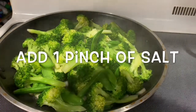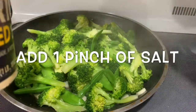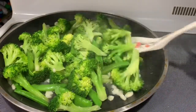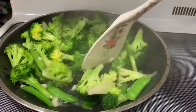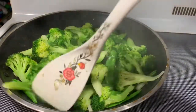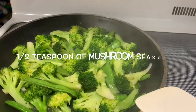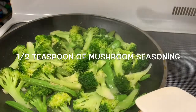So I'm going to put about a little bit of salt in the rest of the bowl. If we keep the heat high, the vegetable is really green. Sometimes if you stir-fry on low heat, the vegetable tends to become brown. I'm going to add about half a teaspoon of mushroom seasoning. I use mushroom seasoning for most of my cooking because there's no MSG.